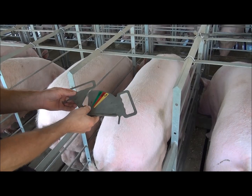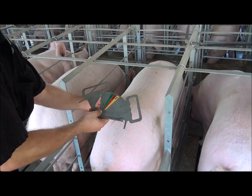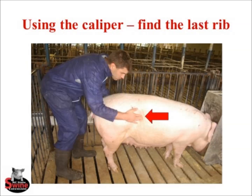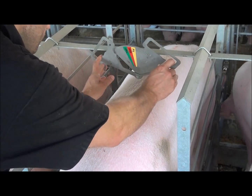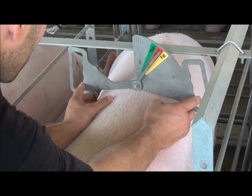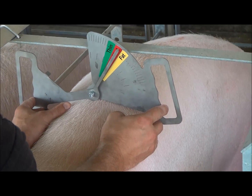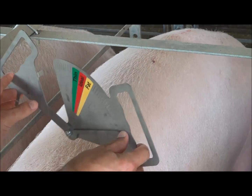The first thing I'm going to do is palpate for that last rib and put the caliper right over that last rib. Now after you've done about 500 sows or so, you're not always going to need to palpate for the last rib because you're pretty much going to know where it's at, and as long as you're within an inch or two, you're going to be okay. I find that last rib, bring the tips of the caliper down so they just touch the sow, and I can see that this sow is in ideal body condition.